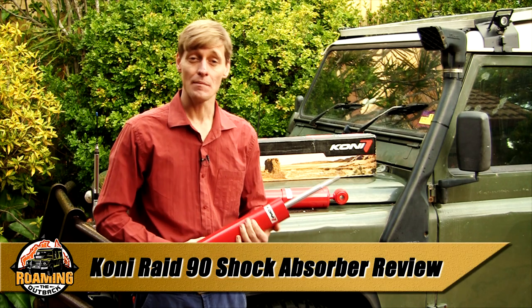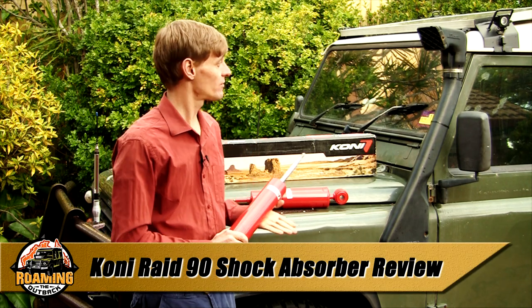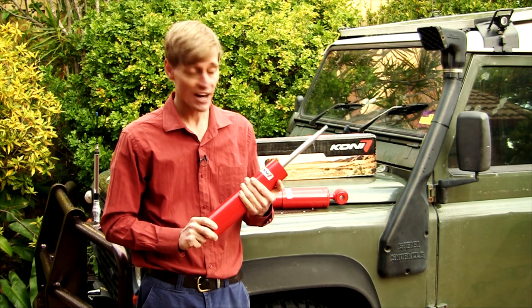G'day, I'm Brett. I'm upgrading my suspension on my Land Rover Defender with a set of Kony Raid 90 dampers.